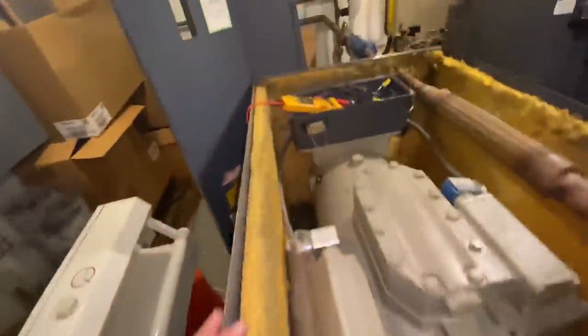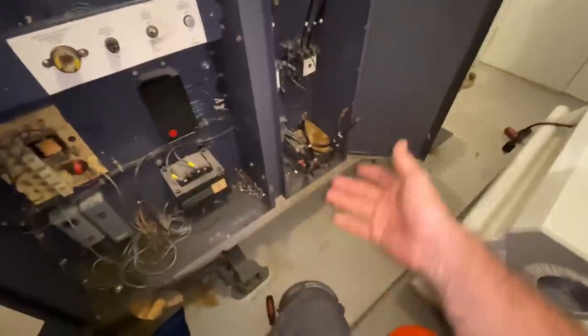They're all disconnected, so they won't have power. This side — relay's pulled and everything, nothing inside. And these wires are home runs from here, right to here.